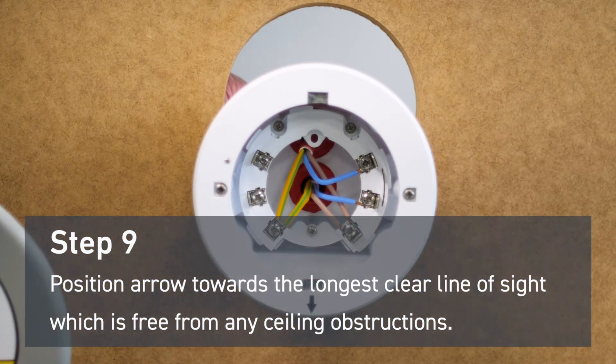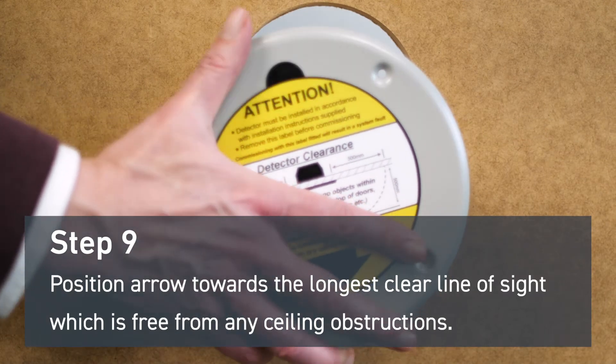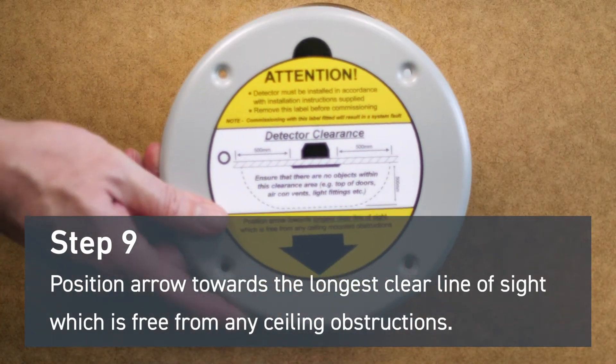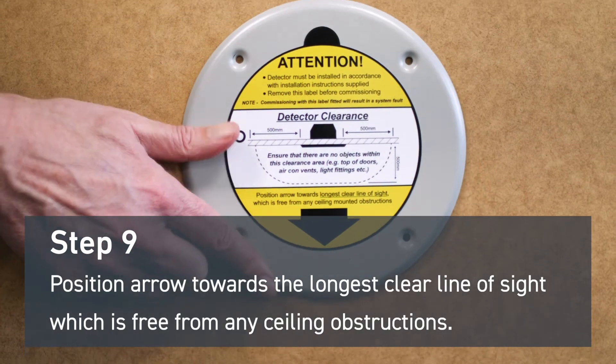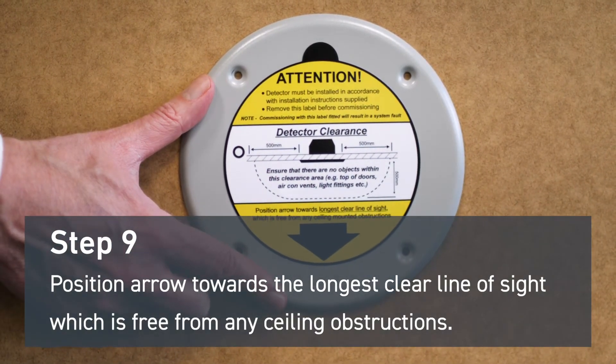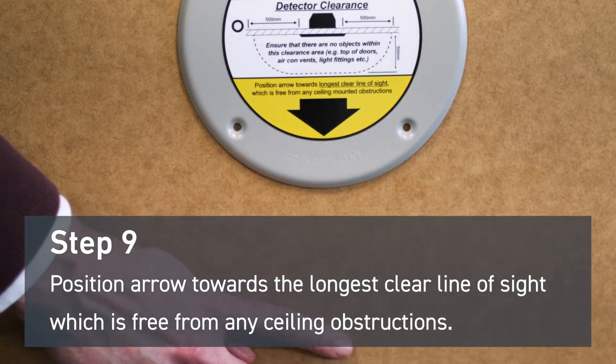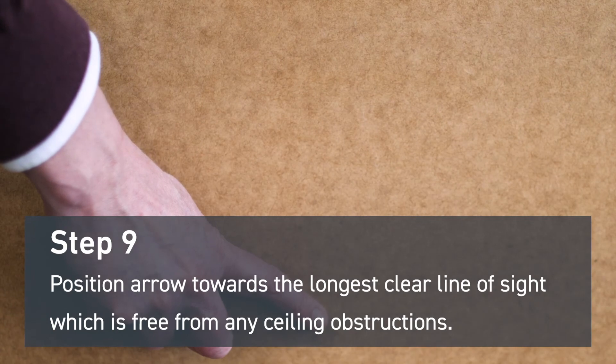Insert the detector into the mounting back box. Position the commissioning label arrow towards the longest clear line of sight, which is free from any obstructions. We also advise leaving a 500 millimeter clearance around the device in all directions.